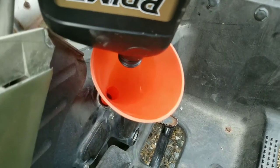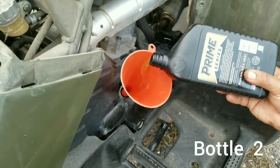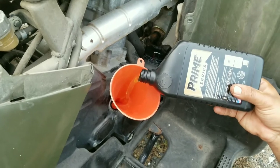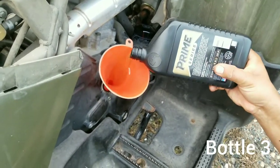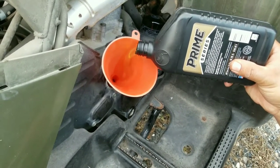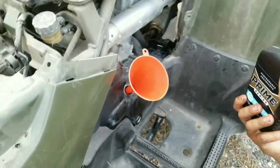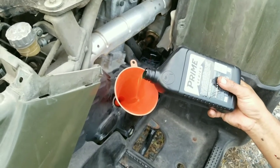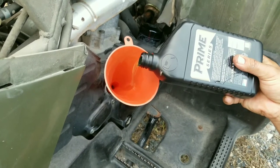So this is going to be the second bottle — bottle number two. Now we're going to put bottle number three. So now we're going to put the fourth bottle, but we're only going to put half in from the fourth bottle, which means in total it is three and a half bottles of motor oil.